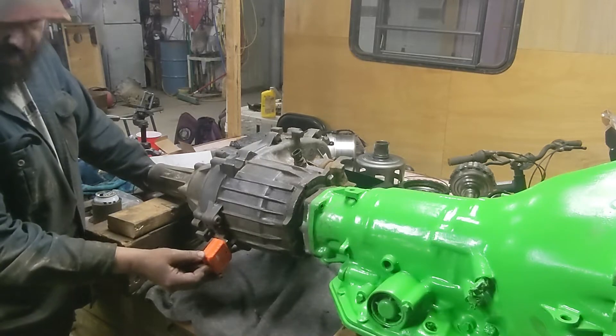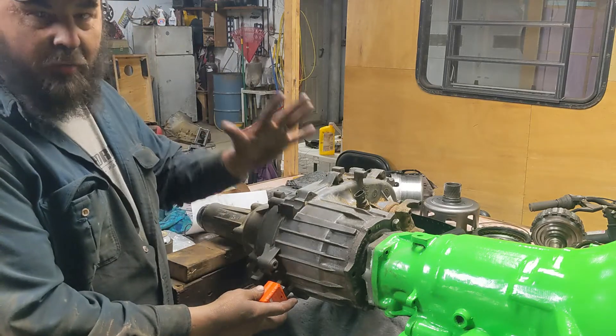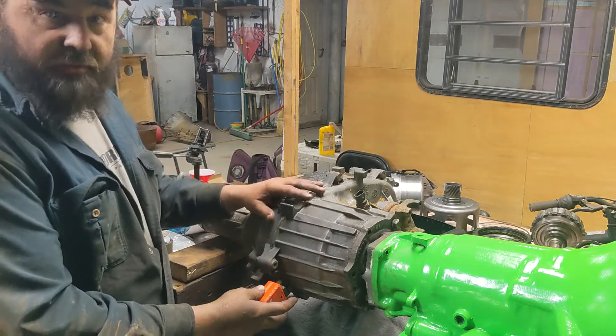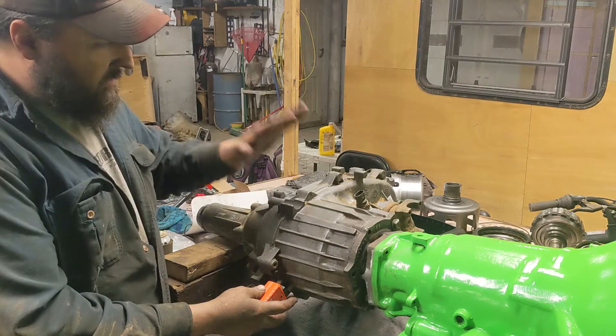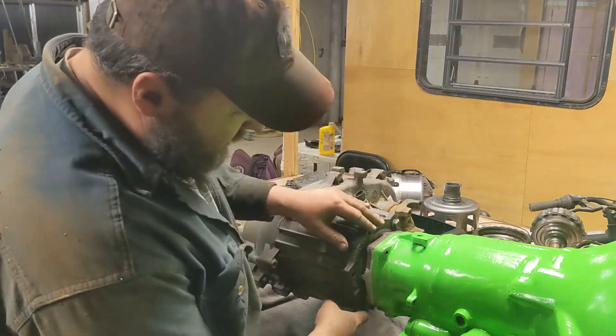62 degrees is the number we came up with. So now we get this set at 62 on this side — an arbitrary number relative to what it is in the Jeep — but that positions it so all six of these bolts are now accessible. I can get to every one of them.